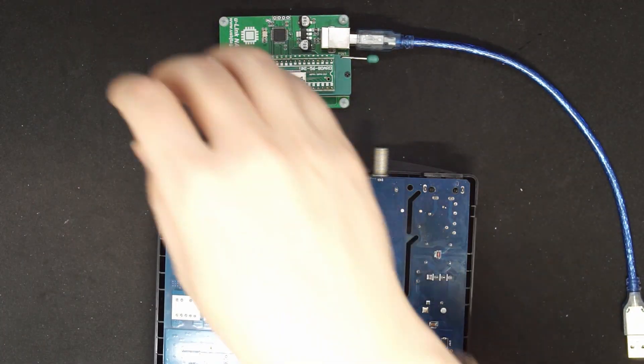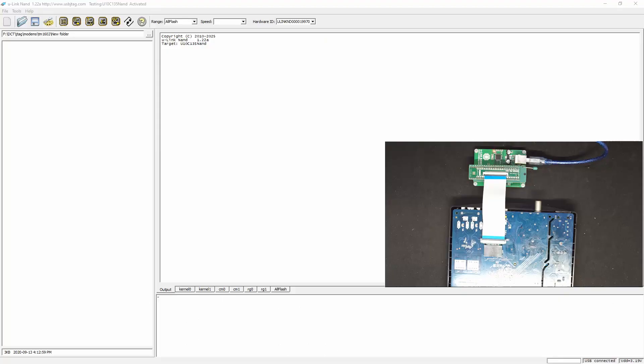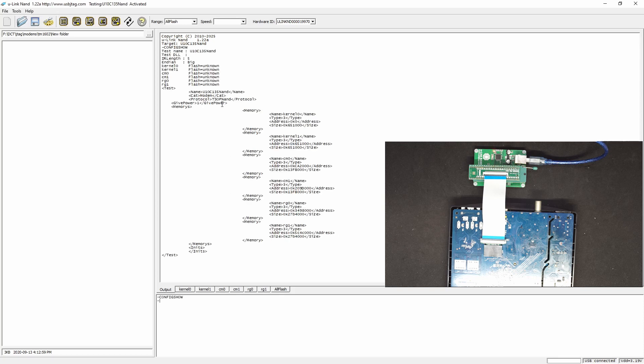Now let's connect to the USB port. Here in the software, I select the existing modem which is using U-135 NAND. In here we can see the configuration uses the power from the U-Link NAND, which gives power here. The size is the same, so let's read this first — let's see if we can read it, let's detect.